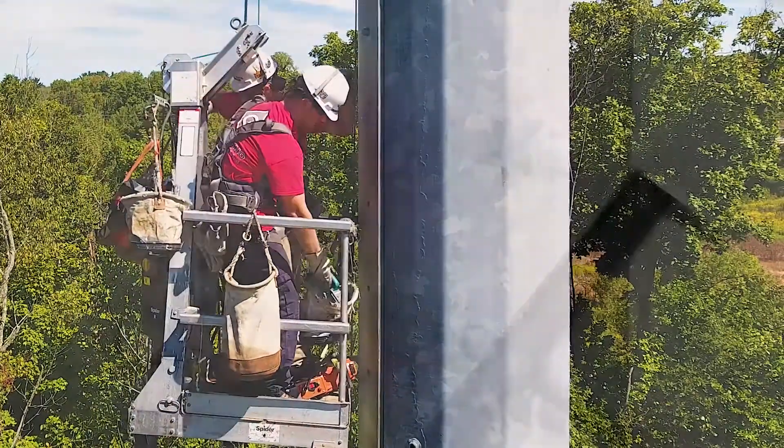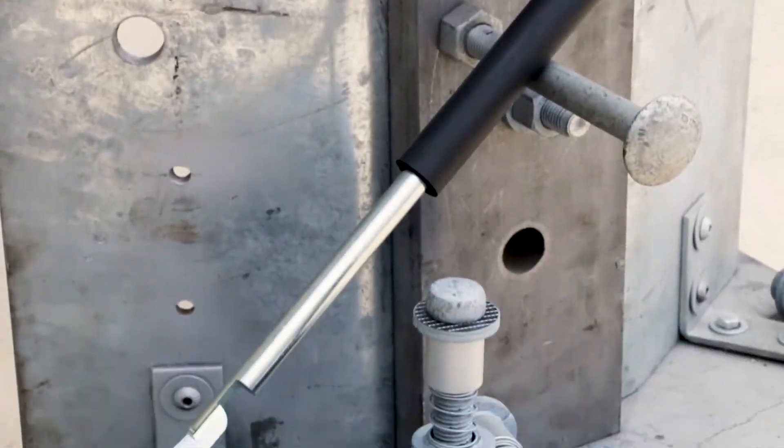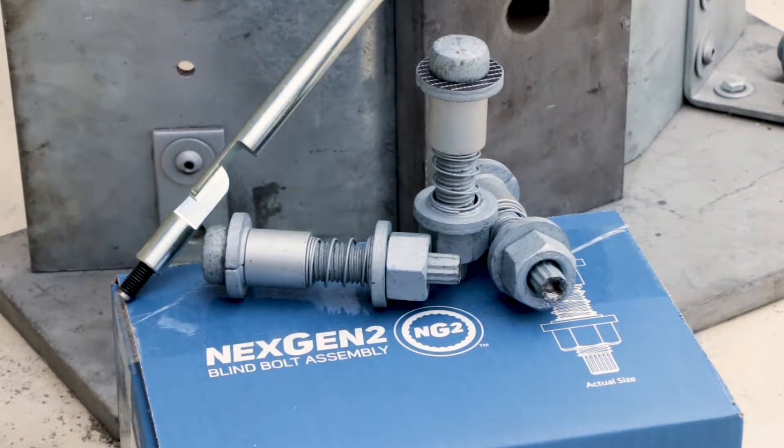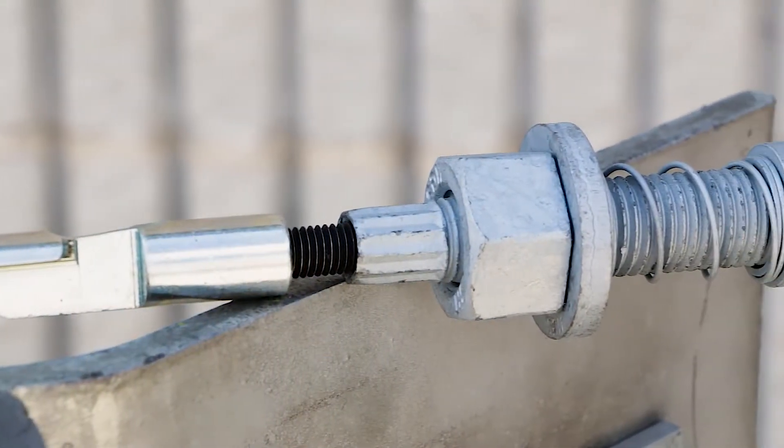The NextGen2 bolt, used in the monopole cell tower maintenance industry, is a market leader for blind bolting. The NextGen2 removes the frustration of installing bolts in small, difficult to maneuver in spaces.